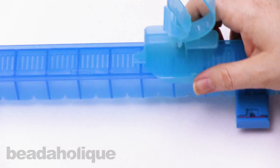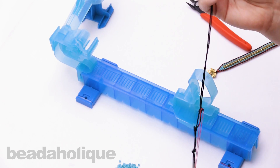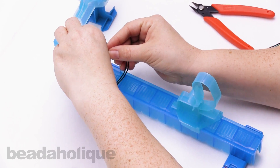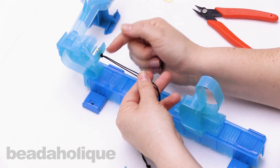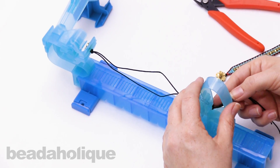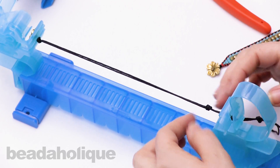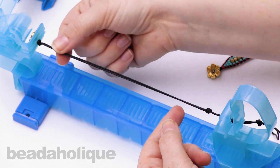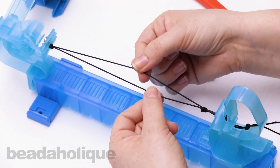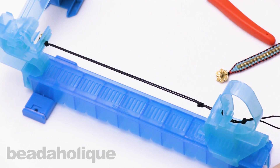Take your loom and set it in front of you with the slider portion towards you. Take the side with the button and slip it into the notch at the top so your knot is on this side of the loom. Then slip the other side in between the first and second knot, pull it back, and wait for it to catch and get taut. You may need to rotate the cord slightly so both cords lie flat and parallel. This is how your loom should be set up.